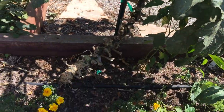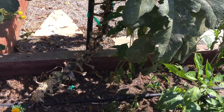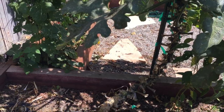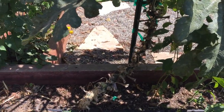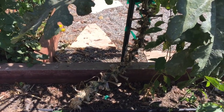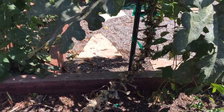I also cut off a runner it was growing — that runner was about two feet long by the time I saw it, because the tomato plant that was in this space was hiding it. So when I pulled out that tomato plant I saw that two-foot-long stalk and I thought I don't need any more zucchini, so I cut that off.